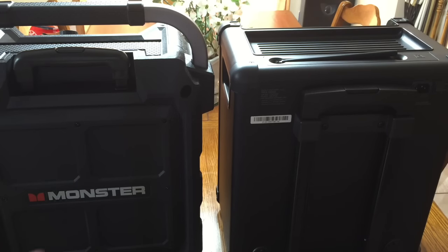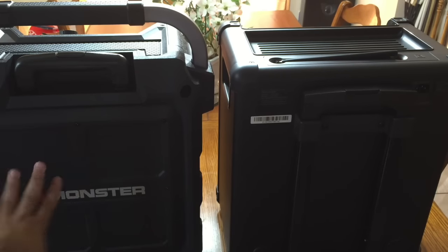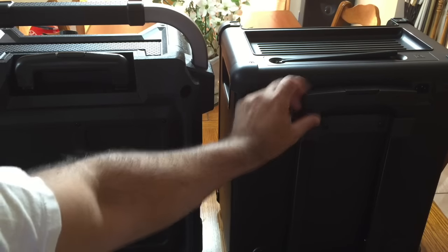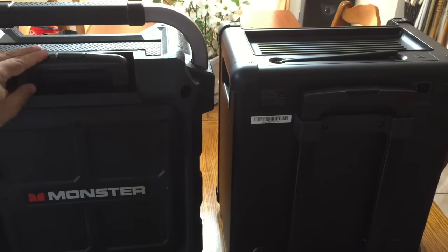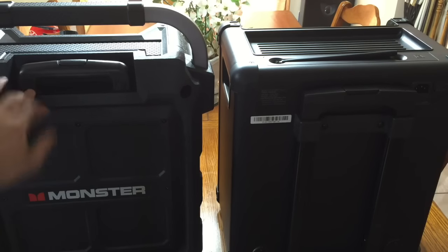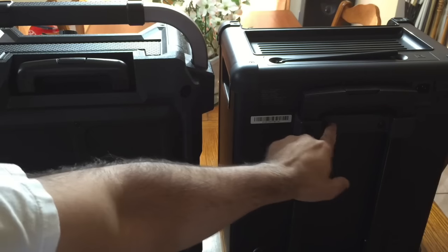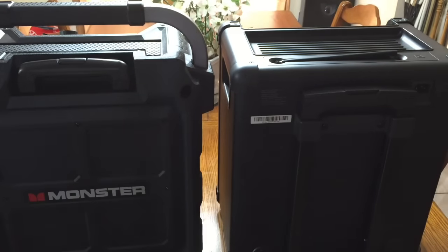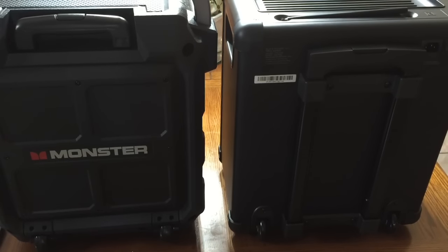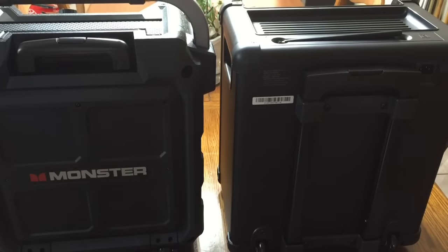From the back, you can clearly see the extendable arms that both speakers have. The Monster's arms are kind of built in so you don't see them, while the ION's are on the side of the back so you can actually see them. If you damage the Monster's arm, you'd have to take apart the unit for maintenance, whereas the ION's arm section has accessible screws making it easier to separate. Both have wheels on the bottom, and the Monster has a nice Monster logo on the back.